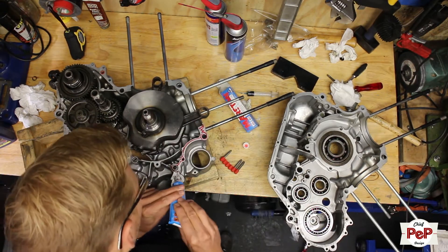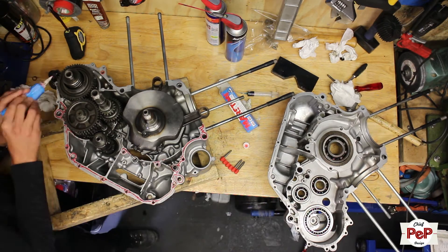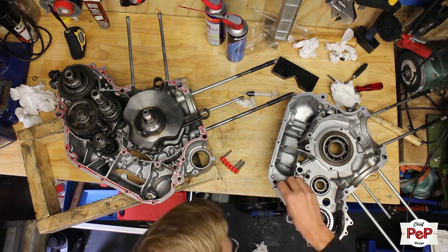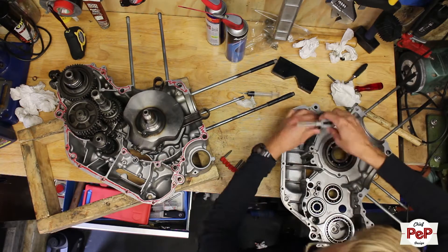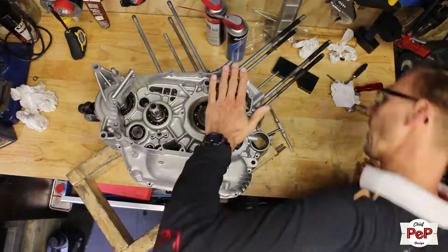Make sure when you are using liquid gaskets that there are no open edges anywhere, otherwise your engine will leak oil within a day. Liquid gasket needs to harden 10 minutes and then you can close the engine. In the meantime I decided to clean up the internal threads of my engine halves, just to make sure all the screws fit nicely and I don't accidentally damage anything.